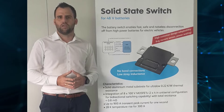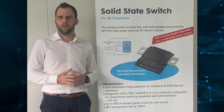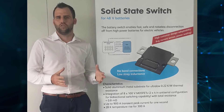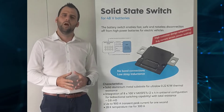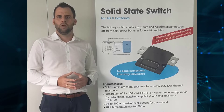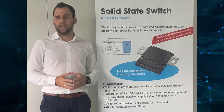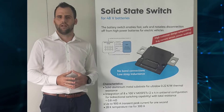Today, mechanical relays or contactors are used to protect the battery. In the case of a short circuit, the currents increase very fast to a few thousand amps, and in that case, mechanical relays have some disadvantages. Due to their slow switching times, they need to switch off very high currents, and therefore they are limited in switching cycles over their lifetime.